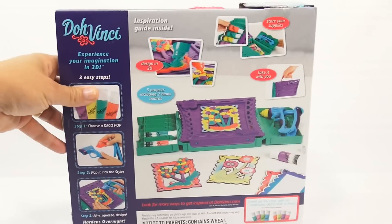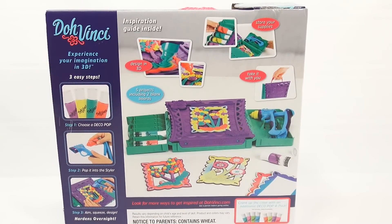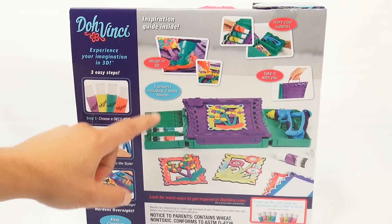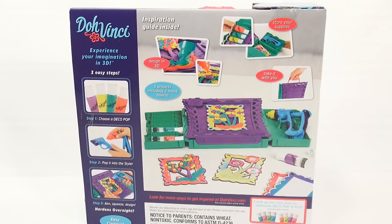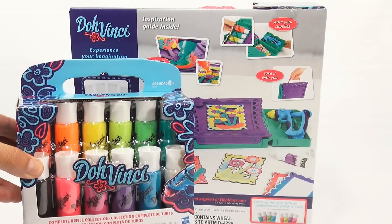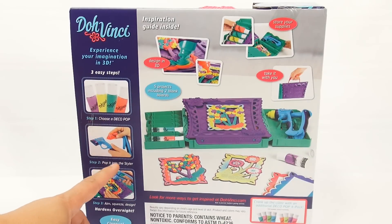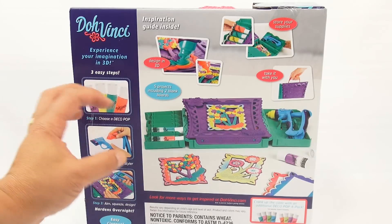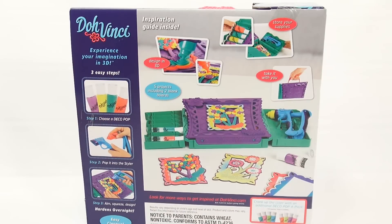Let me flip it around so we can learn a little bit more. There's some storage here to store your supplies, and then design in 3D — five projects including two blank boards. It hardens overnight. Step one: choose a Deco Pop. They call those the Deco Pops, so our 12-pack is a 12-pack of Deco Pops. Then pop it into the styler, aim, squeeze, design. Hardens overnight, easy cleanup, nothing gets heated. At first I thought it was like a glue gun, but there's no cord, so you don't have to heat it up, which is nice.